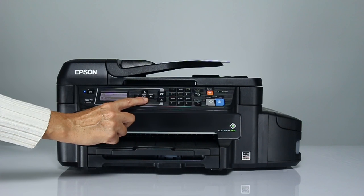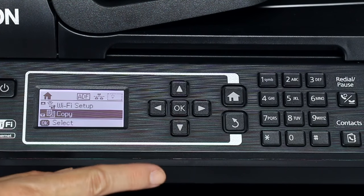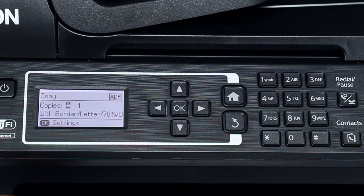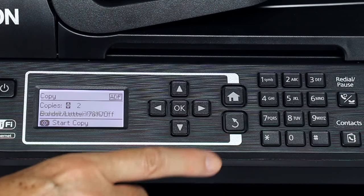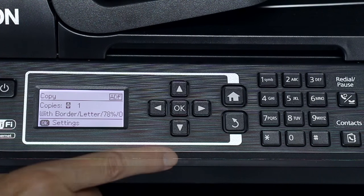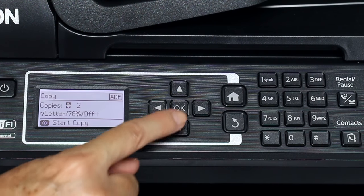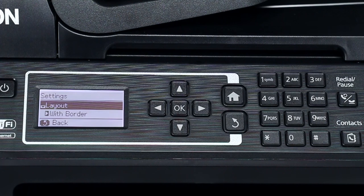From the home screen, press the up or down arrow button to select Copy and press the OK button. To change the number of copies, press the up or down arrow button or use the numeric keypad. Press the OK button to display additional copy settings.